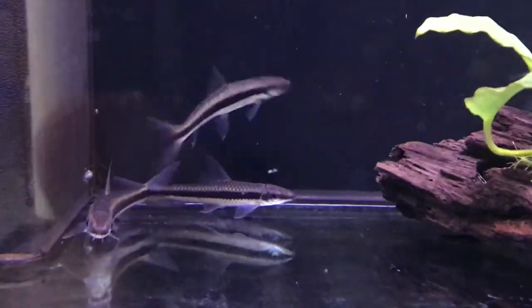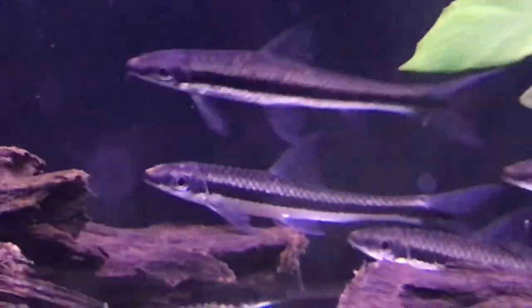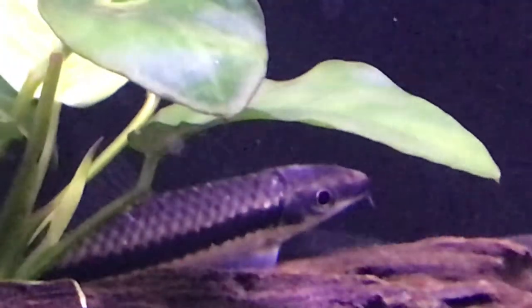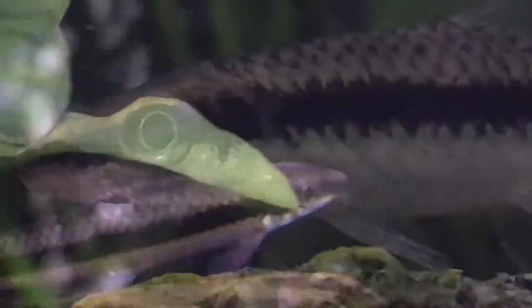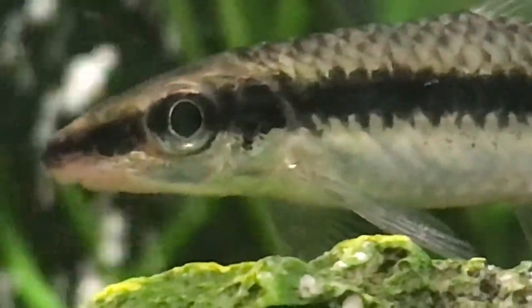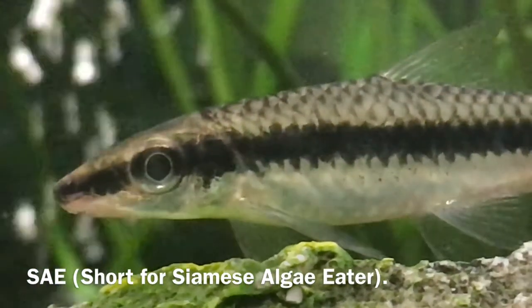If you've ever been on the lookout for an algae-eating fish, the name Siamese Algae Eater might have come up at some point. I love this species. It has been one of my most favourite fish I have ever kept, and also one of the most interactive. Just to make this easier, we're going to call the Siamese Algae Eater SAE.